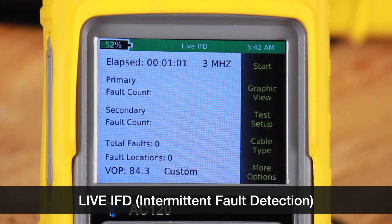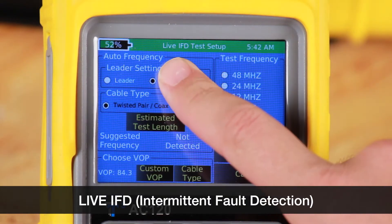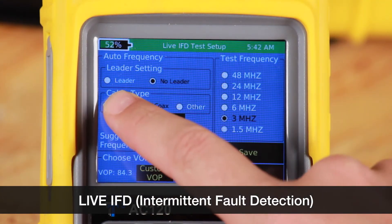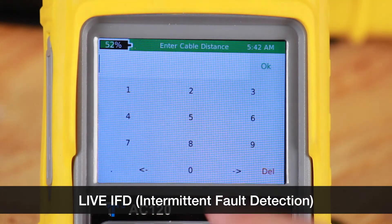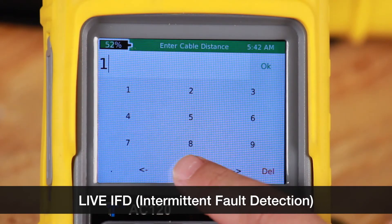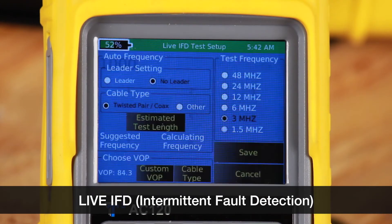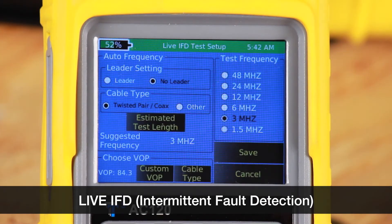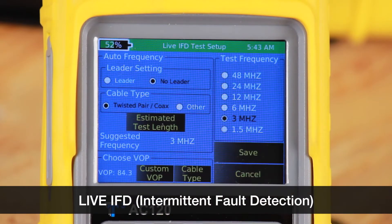Let's go to the test setup. In test setup, we're going to set up all the parameters to start our test: leader cable, cable type, and estimated test length. This is to determine the right frequency for the test. This cable is 1000 feet. Then we'll select our velocity of propagation and select save.